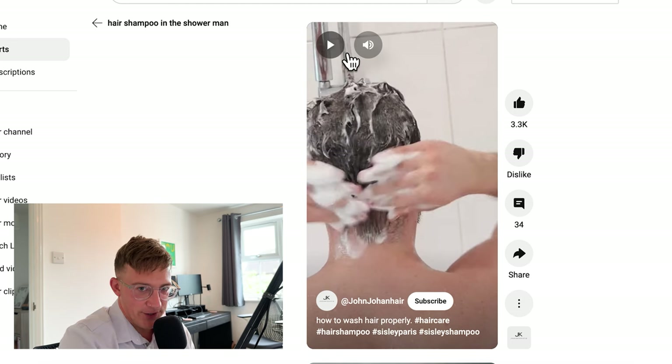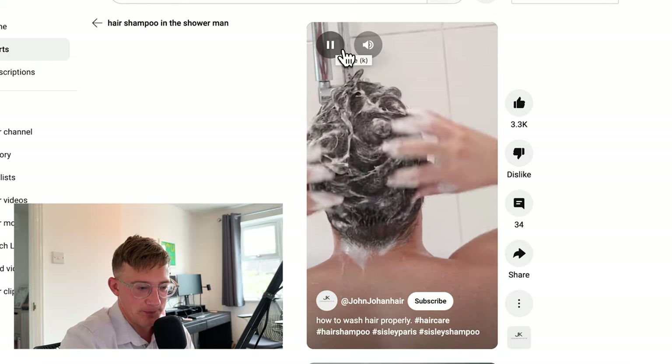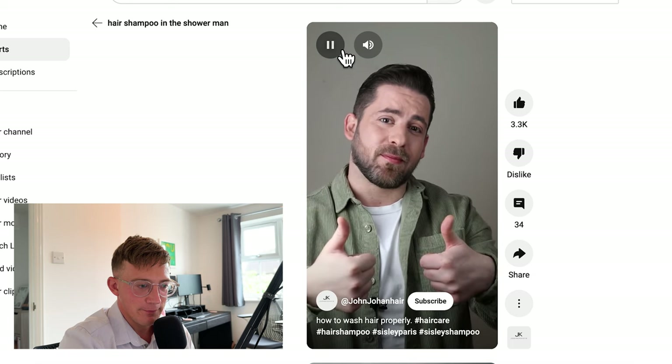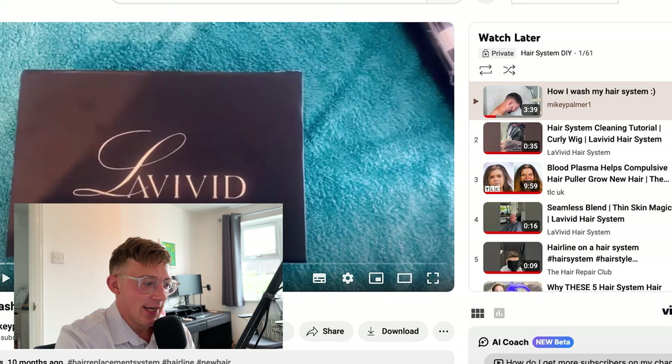So please do not do this. This is how normal people shampoo their normal hair — for a minute or so, rinse it well, and there you have it. If you've got normal hair, it's fine. You can do it with your side hair when there's not a system on. Please don't do it with a system on. Now this is Mikey — as I mentioned earlier, he wears the LeVivid systems like I do.